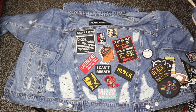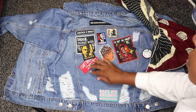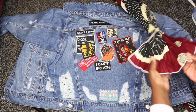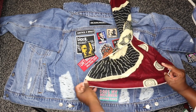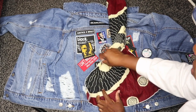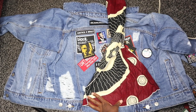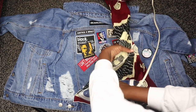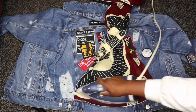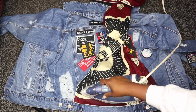Once you figure out how you want your patches laid out, move some patches upward and start with the first patch at the bottom. I'm going to use this cloth on top of the patch before ironing, because I think if you iron directly on the patch it can actually burn it. So you're supposed to put a towel, thin shirt, or some type of fabric on top of the patch and then iron it on.